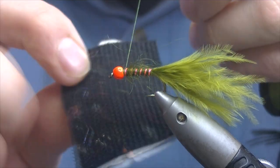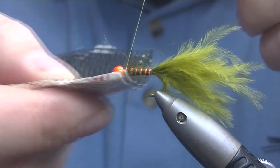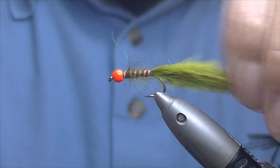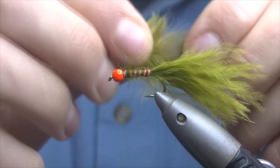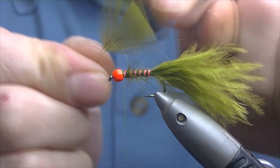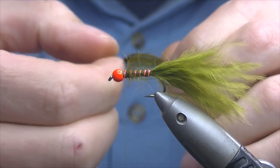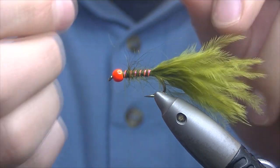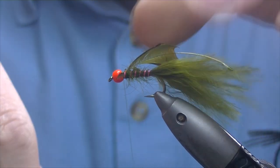I'm just going to take my velcro and try and tease out some of the dubbing. It's a damselfly so it wants to be quite buggy looking. Now this fly is going to have a couple of hackles in it. The first one I have is some dyed olive French partridge. Just peel off any of the fluff — you're looking for quite a small feather, something that's well marked with plenty of brown. We're only really going to use maybe a turn and a half of hackle, so separate the tip.